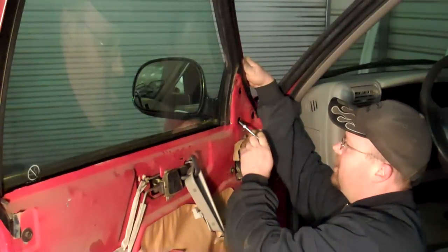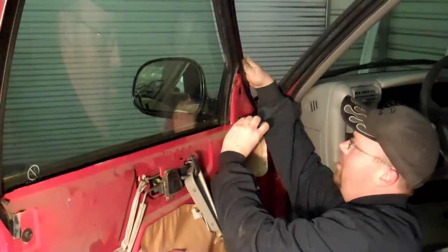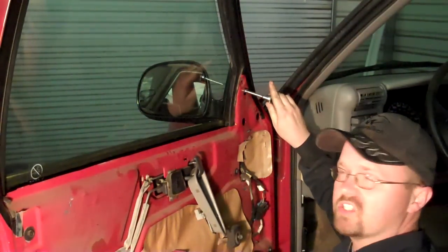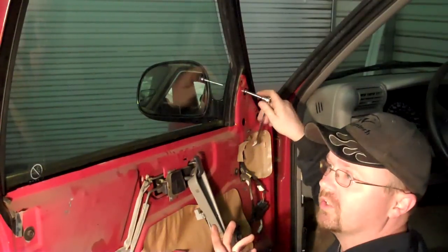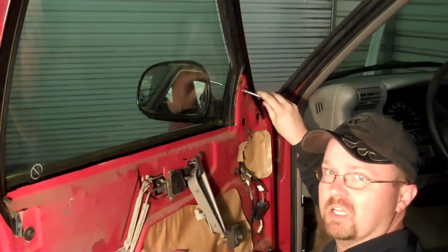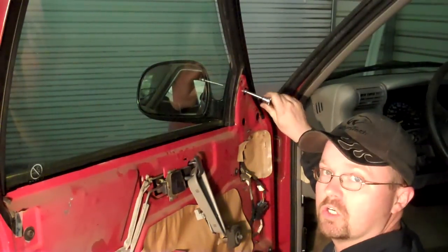With the mirror in place, tighten the three nuts that hold it in. If you're in the same situation I was — no existing mirror or hardware — the new mirror comes with no hardware. You have to buy a 5mm by 0.8 thread pitch nut. I have three nuts and three washers to install.